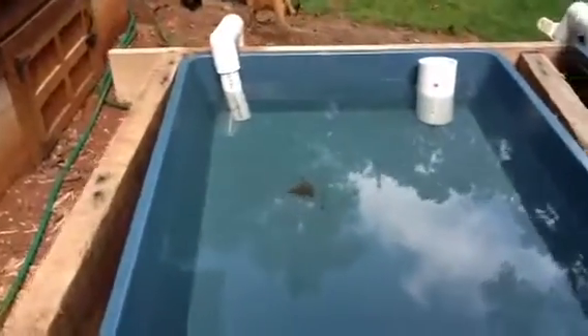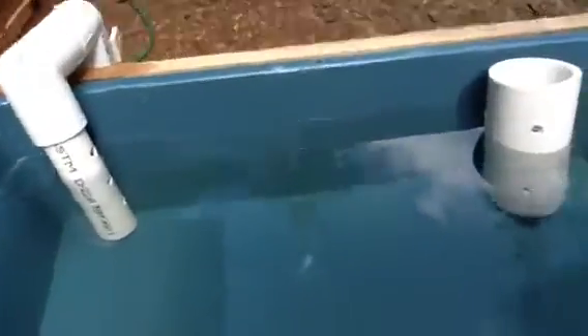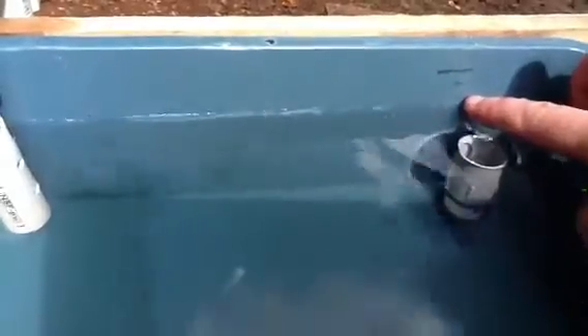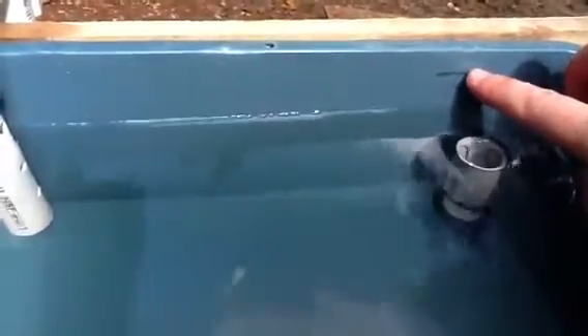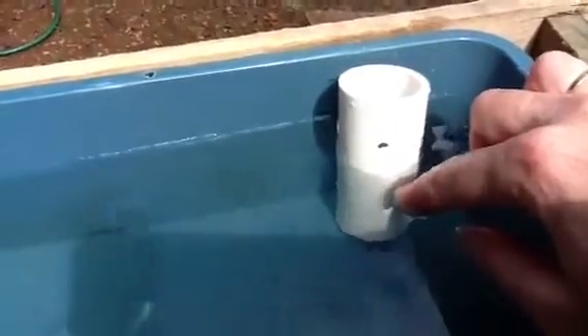This bed here is a simple flood and drain system where the water gets piped into the plant bed from the fish tank. It fills up because the water coming in is faster than it leaving through the drain hole down below. When it reaches the top of this spout, that becomes the overflow valve. The spout is positioned about one and a half inches below the top of the bed so the media can stay dry at the top to prevent algae formation. This sleeve over the drain pipe has holes allowing water to flow in but prevents media from blocking the exit.